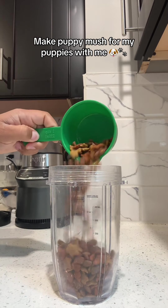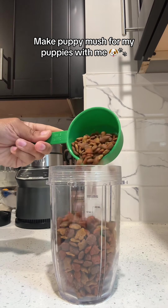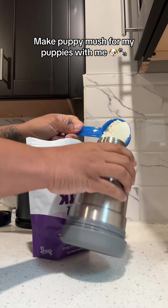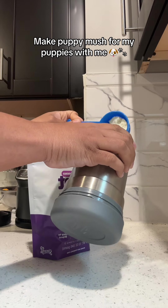All right y'all, so let's make puppy mush for my puppies. This will be their first time having anything outside of Princess's milk and goat's milk, so let's see how this goes.